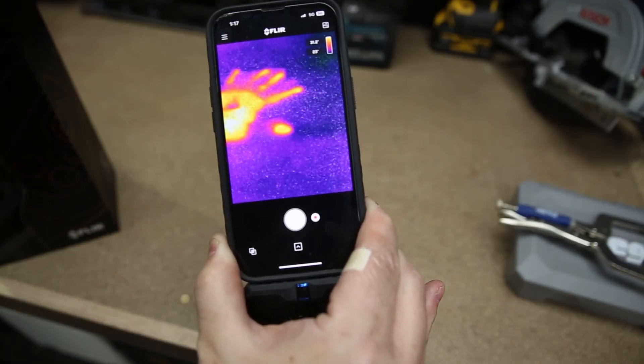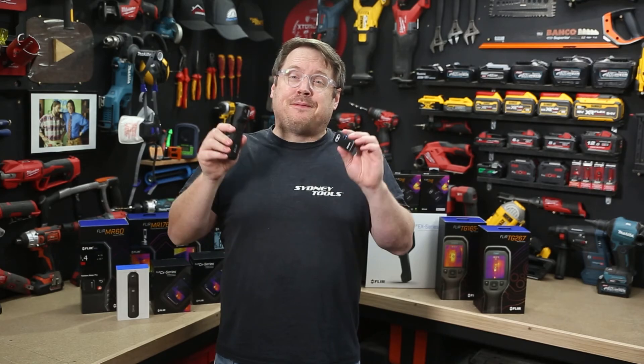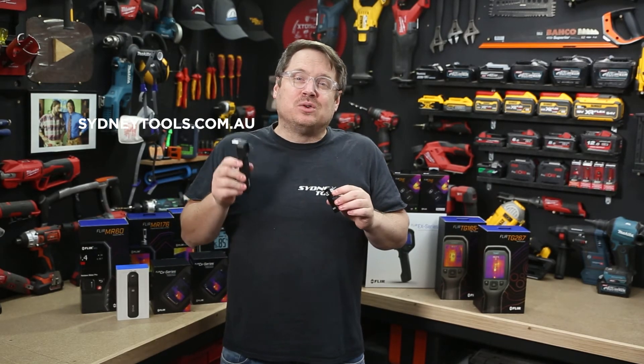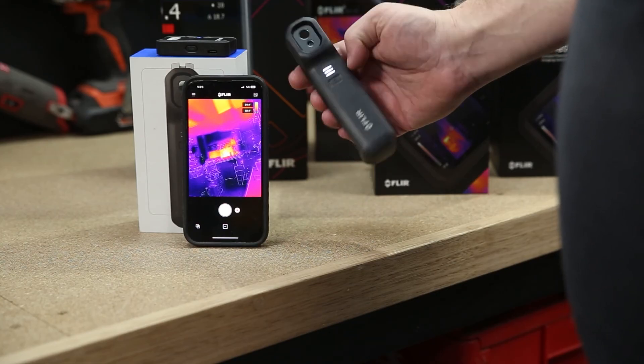So whether in HVAC, plumbing, electrical or even automotive, make sure you check out the full range of FLIR thermal imaging and moisture measuring devices over at sydneytools.com.au. If you've got any questions, hit me up in the comment section down below — and until next time, I'm Tim, thanks for watching Sydney Tools TV.